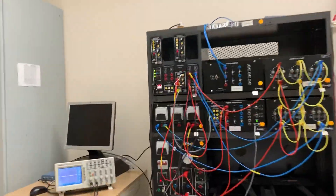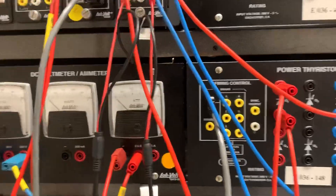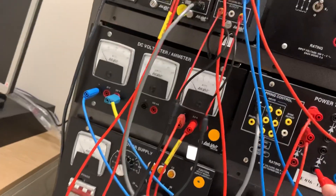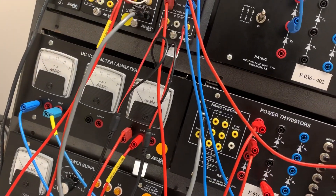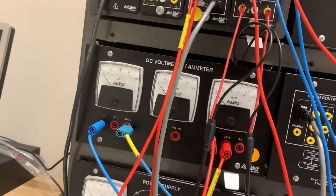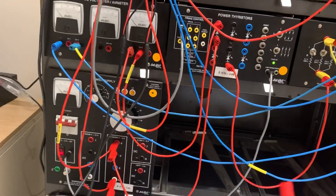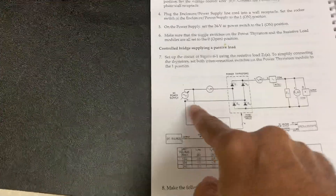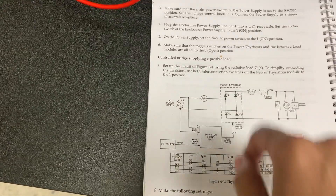The power is off. I will take this from the neutral and put it right here, making sure this is closed so those are connected. Then I come from the neutral right here between the bridge, between the thyristors. Now this is the circuit.